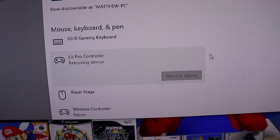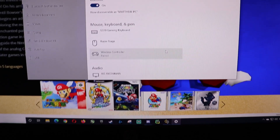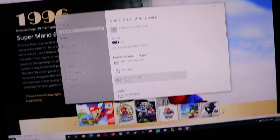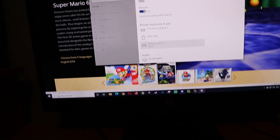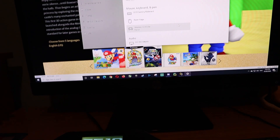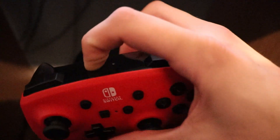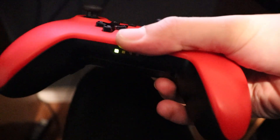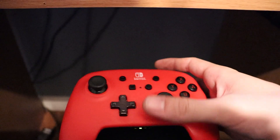Now for the sake of this tutorial I'm actually going to disconnect this and do the process just for you guys. Remove. Alright, it's removed. Now that's actually a different wireless controller that I got hooked up — my PS4 controller. I might do a tutorial for that one too if you're interested. So you're going to want to come down to this controller and right here hold this button until it's searching for your Bluetooth device.